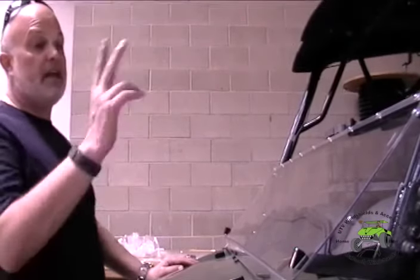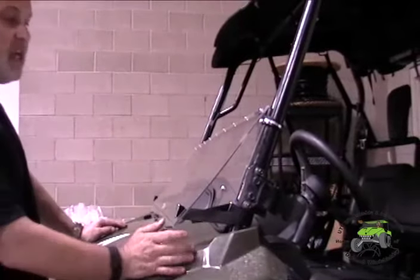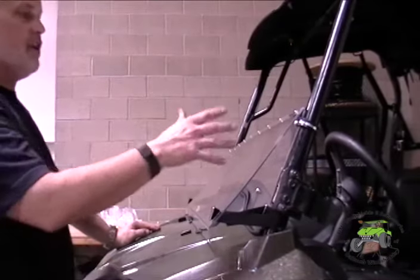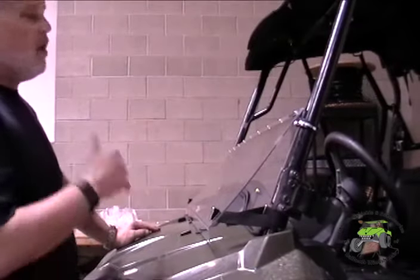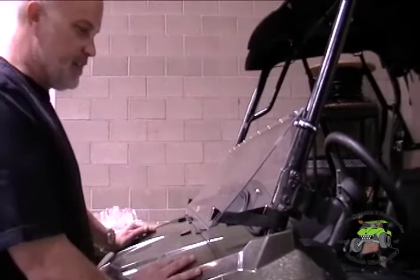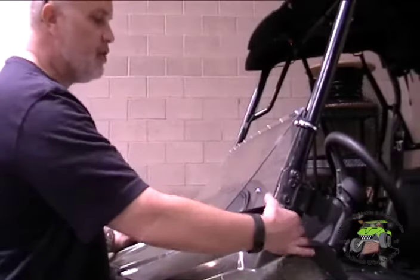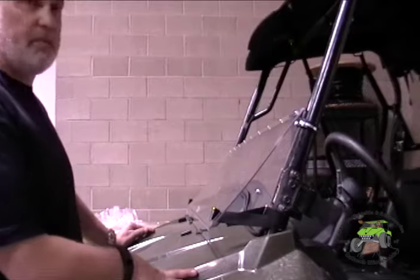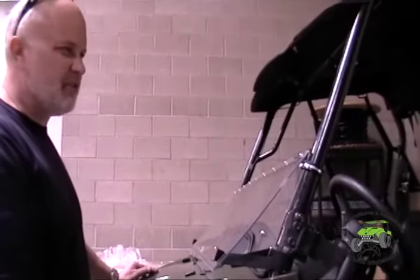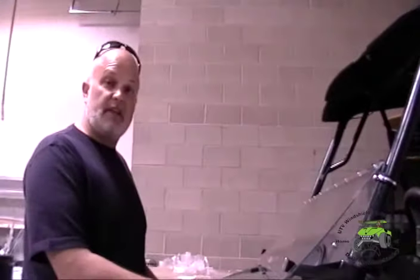One more thing — maintenance on the Velcro straps. If the straps become worn or torn over time, it's your responsibility to replace them. We warranty our windshields but not the straps. I've had mine for five years through dirt and everything with no problem. If you do need replacement straps and can't find them locally, contact us — we have these specially made with extra-strong metal clips. They're about $2.00 to $2.50 each as of 2015. We appreciate your business, and if you have any questions, feel free to give us a call.